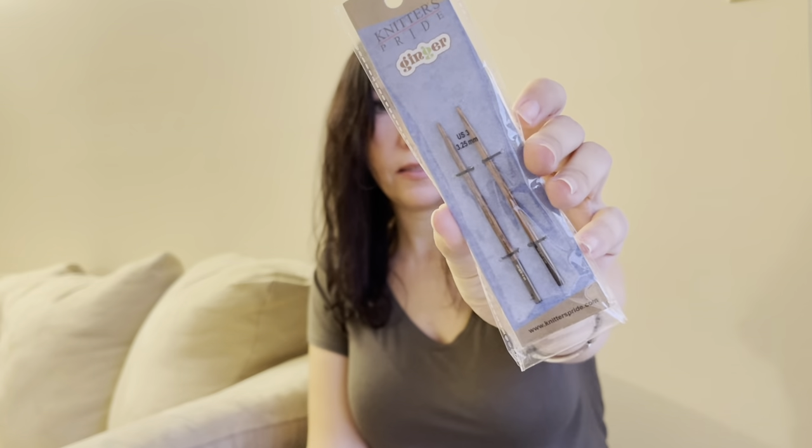I also got the Knitters Pride Royale in 6 mm — wood with metal tips — to try that style. Then the Knitters Pride Ginger in 3.25 mm: they're so short and cute, and since most wooden sets start from 3.5 mm, it's nice to have the 3.25 mm. I think they'll be perfect with a short cable for necklines or hats. I'm so looking forward to trying them — I almost cast on a project already.